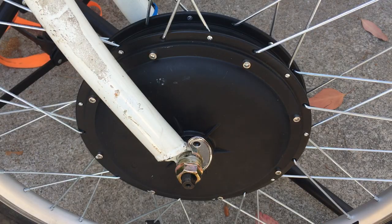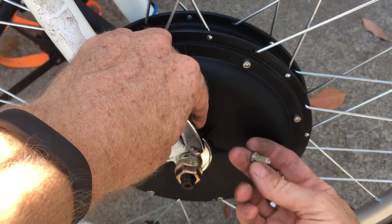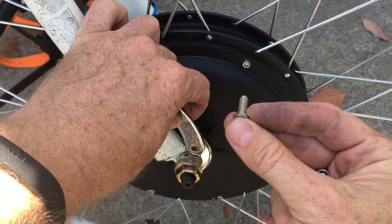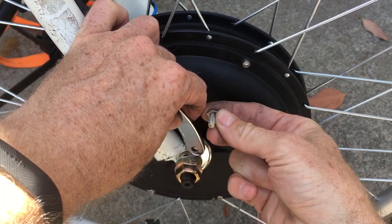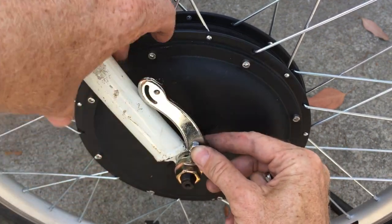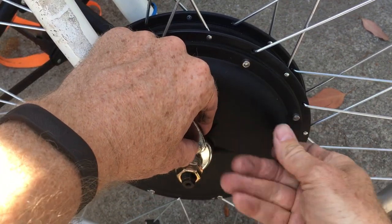Next, to install our arm, you want to make sure that your nut and bolt aren't going to be banging into the wheel. I recommend putting it in this way, because if the bolt falls out and gets into your wheel that way you're in trouble. So put it like that and then tighten up the nut on the backside.